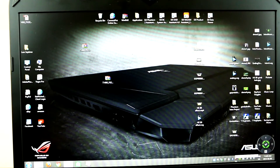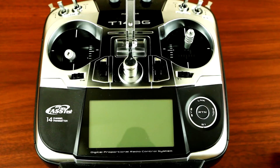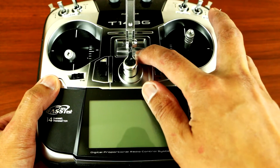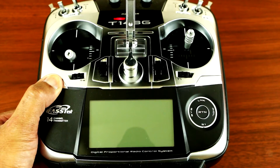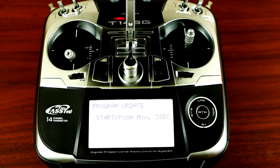Remove your SD card from your computer and put it inside the Futaba radio. Now you want to press and hold the return button and turn on the power switch. Press and hold and turn on the power switch — once you see that sign on screen, proceed to the next step.